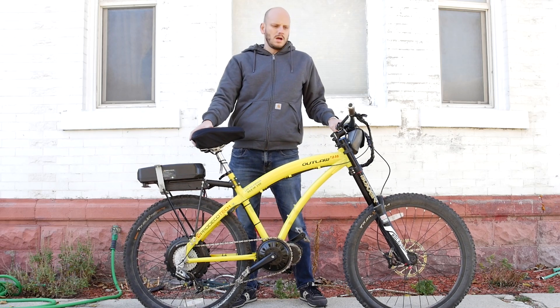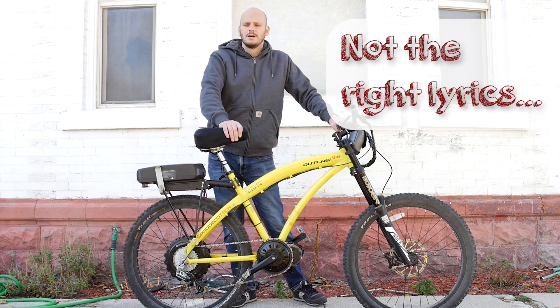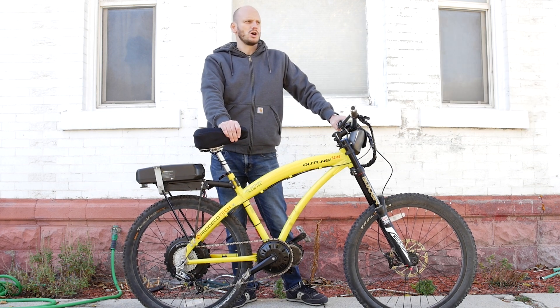Cause I'm wanted on a steel horse I ride. I'm wanted. You can't sue me because this isn't copyright infringement because I'm singing it myself. Dead or alive.